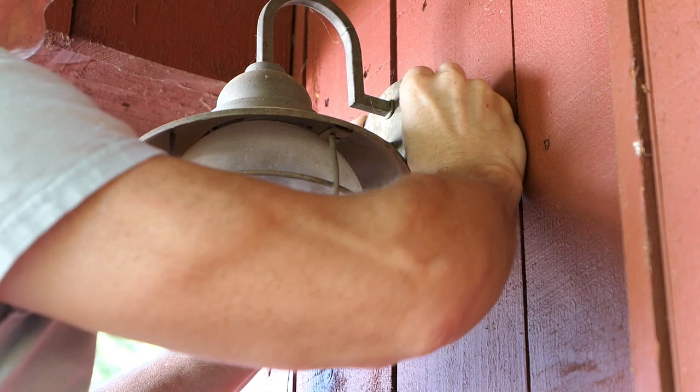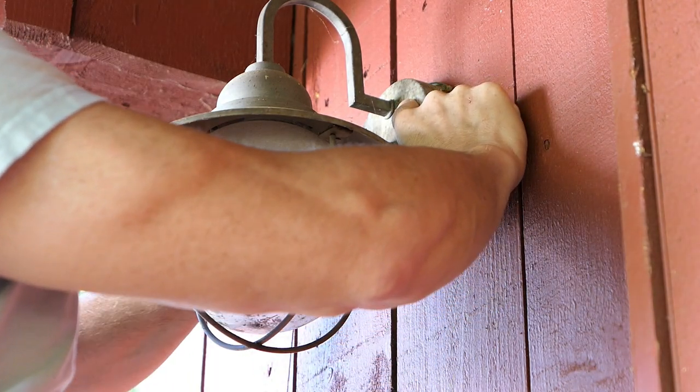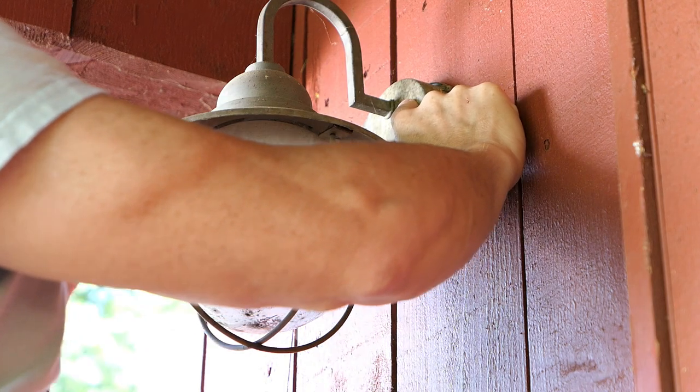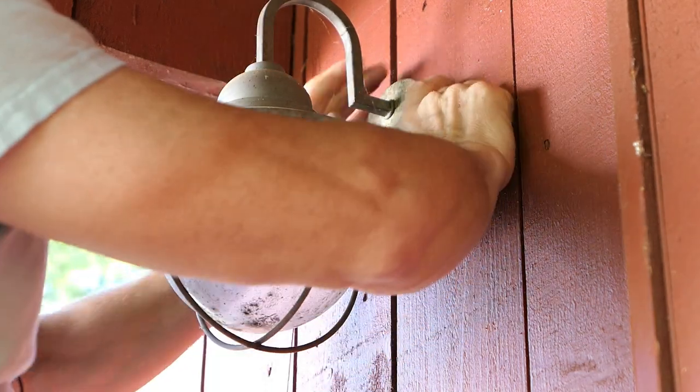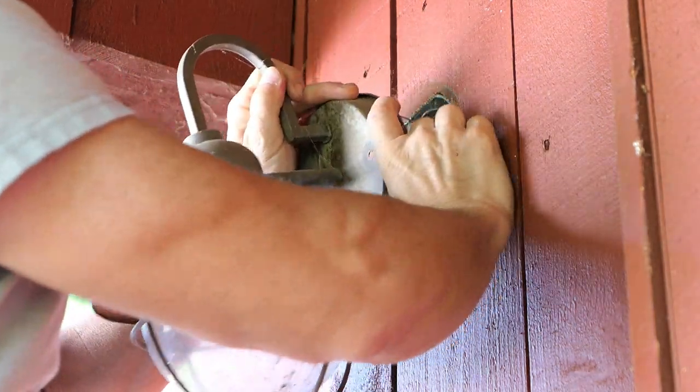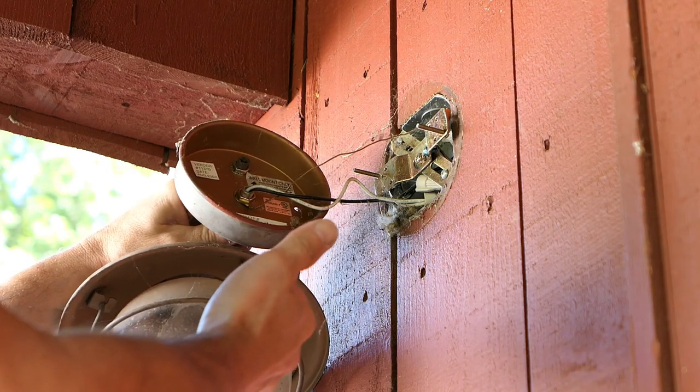These screws seem pretty loose, not too bad. They're easy to drop, so be careful. Once I get that one off, I'm just going to pull this out — it might be stuck to the paint. There we go. There are just going to be some wires back here; let me show you up close.